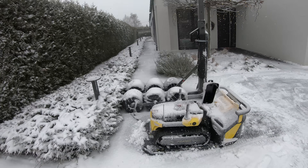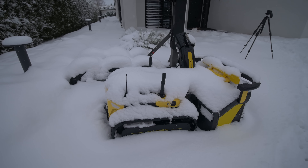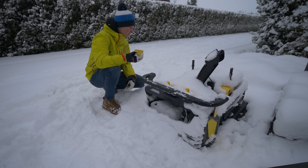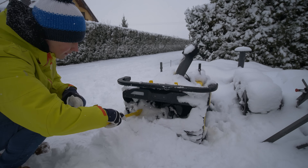That was day number one of testing the YARBO. At night it was snowing again and a lot — that's what I saw in the morning. It's completely covered in snow. On the top there's a cleaning tool that lets you clean the whole robot, and now I'm wondering: should I clean it, or just leave it and see if it works?